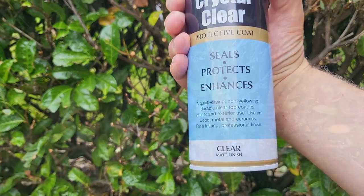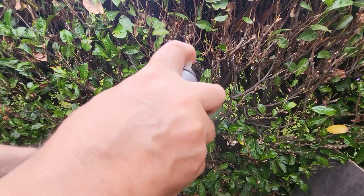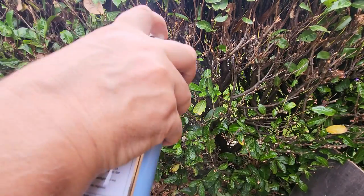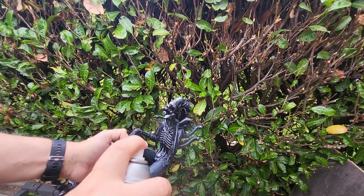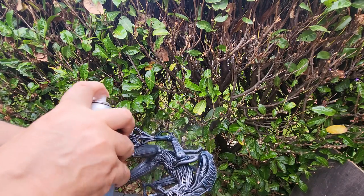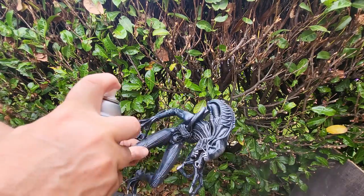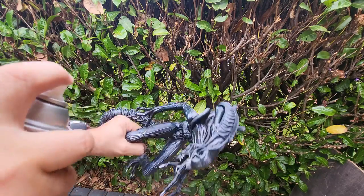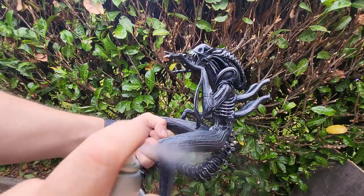Now we need to seal this and protect it. I'm going to use some of this Rustoleum Crystal Clear and give it a really good coat. I want to shine it up - I want it to look nice and shiny, almost with a wet look, as the older Alien warrior had. I also want to seal all that work in so it doesn't rub off. Get a good coating of your favorite clear lacquer on there - make sure it's a shiny one, you don't want to matte it up.